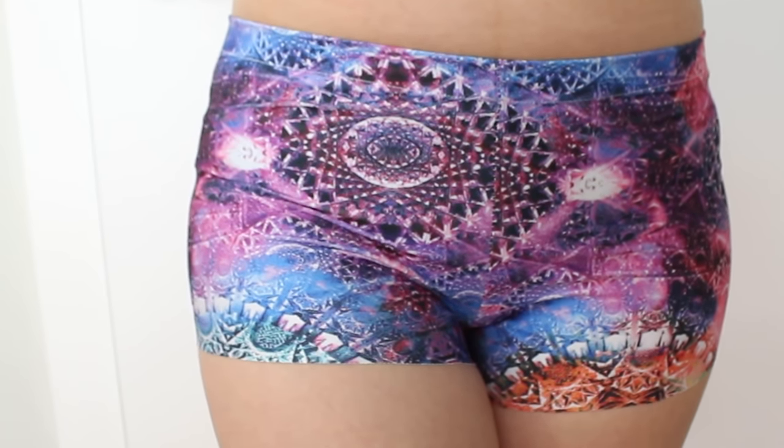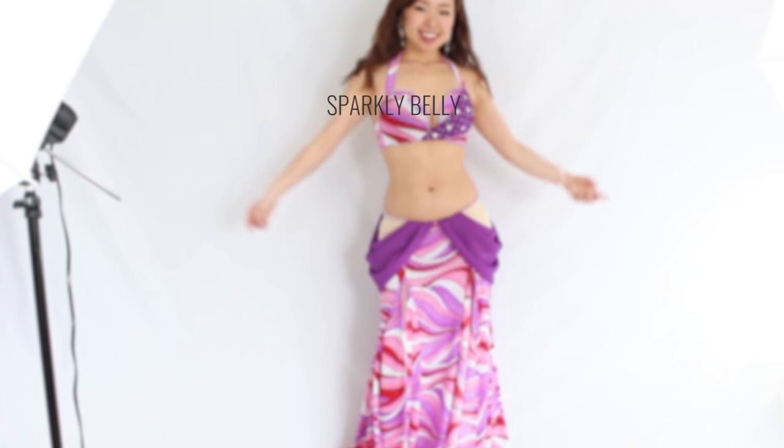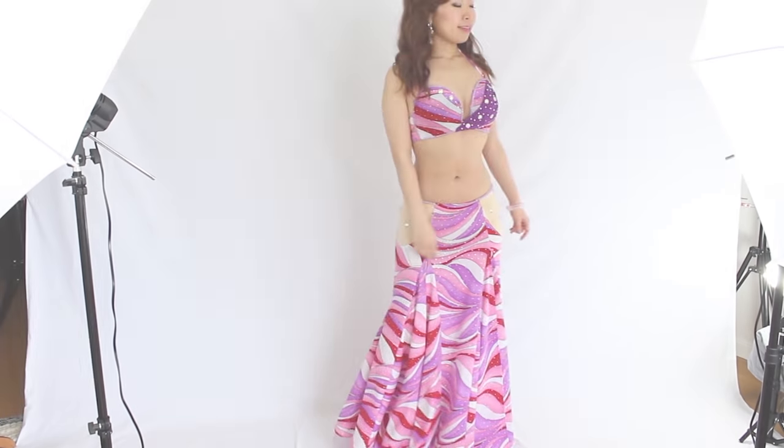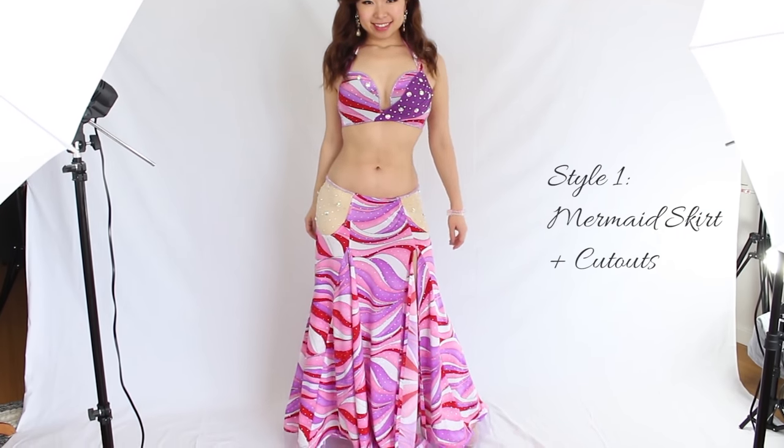Hi everyone! It's Ma from Sparkly Belly. Since I launched my latest course, Aurora Convertible Skirt Premium Course, I received questions about what to wear under this type of skirt that has cut outs.